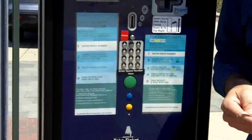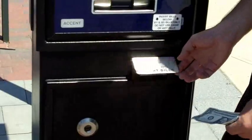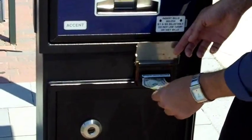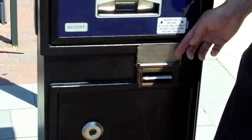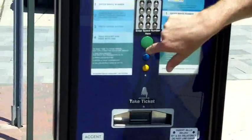Then you pull out your dollar bill and enter the money into the machine. You lift it up and insert your dollar bill right there. Once it takes it, you hit the green button.